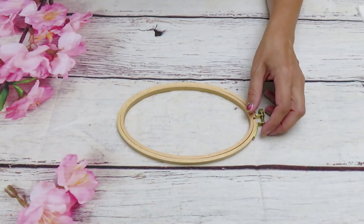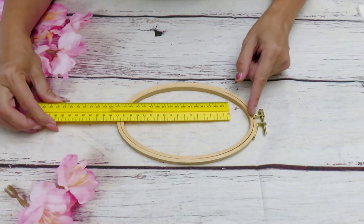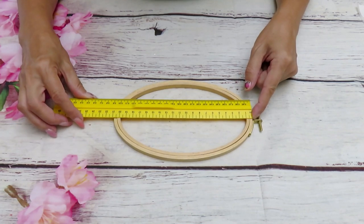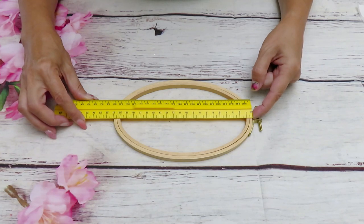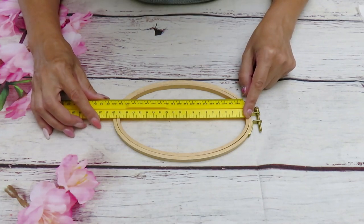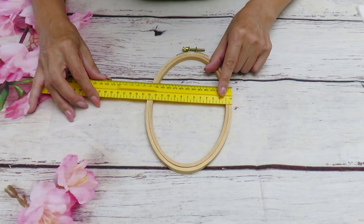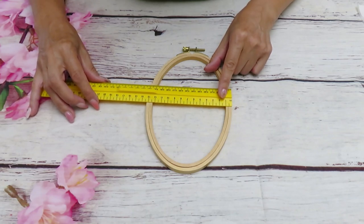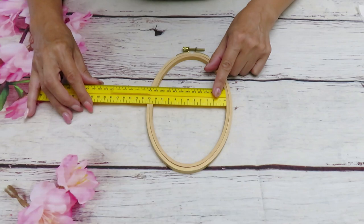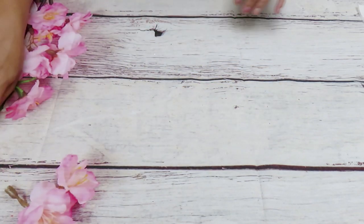I didn't really pay attention on the website to the size, but I can tell you right now: from outside to outside it's 21 centimeters, and from inside it's 19 centimeters. This way — measuring from outside — it's 13 and a half centimeters, and from inside it's 11 and a half centimeters. So that's your size from the inside.